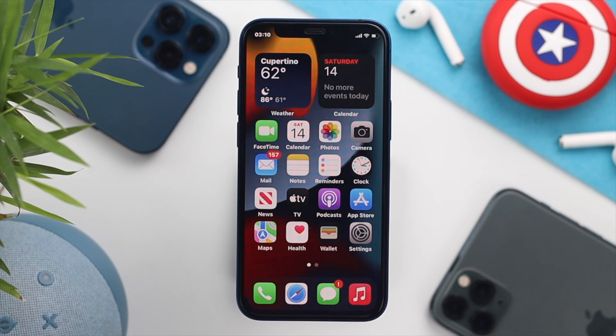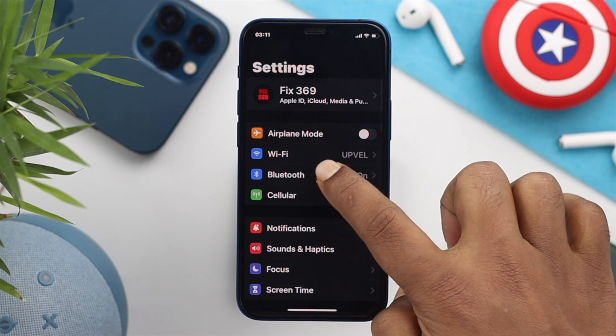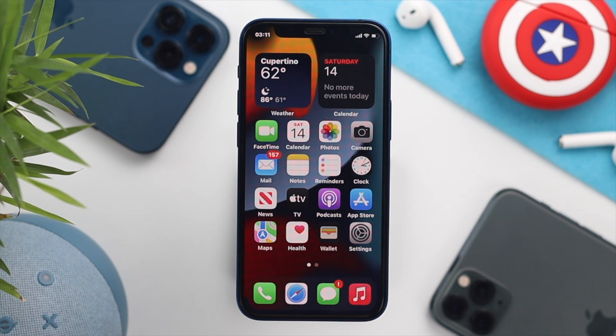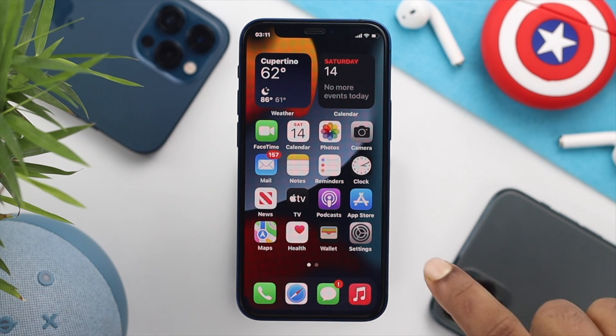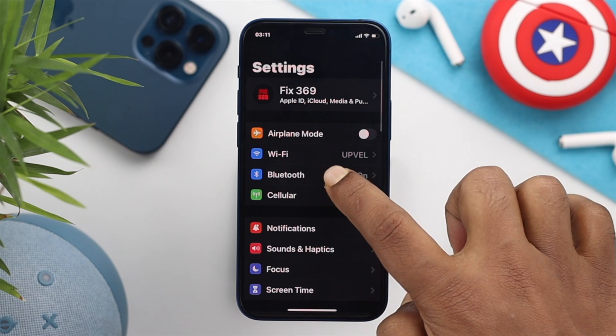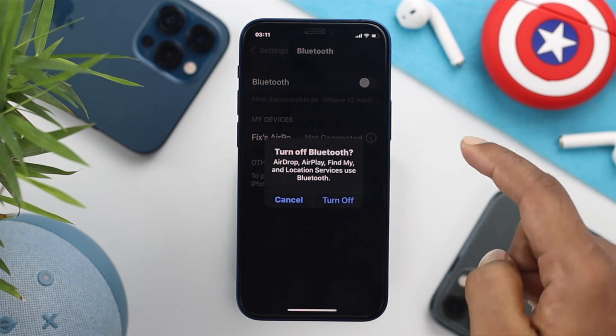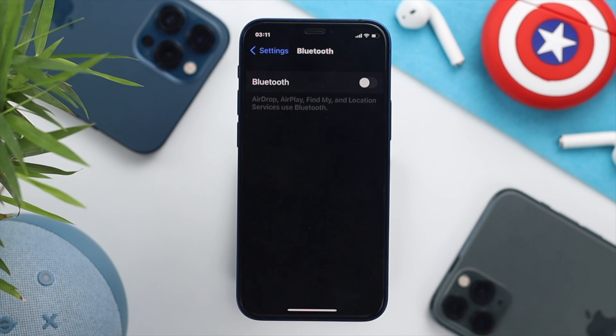If your iPhone is wirelessly connected with any other speaker — let's say your EarPods or any Bluetooth speaker — this problem can happen. You can simply open up your Settings, open up Bluetooth, and turn Bluetooth off from here, and then it will help you solve your problem.